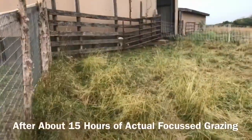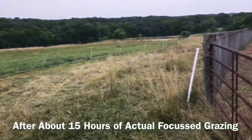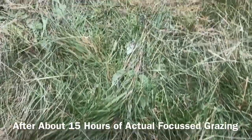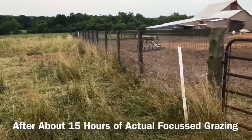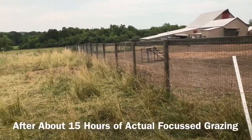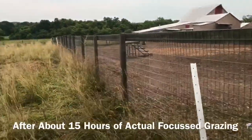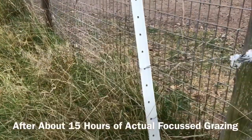We're about at the end of day two. Yesterday the goats had about three and a half hours on this segment that was all overgrown. You can see they've eaten and knocked down quite a bit here. My guess was it was gonna take them about three days, and tomorrow is supposed to rain all day so it may take an extra one, but I would say by the end of a third day of grazing they'll have this fence line cleaned up.